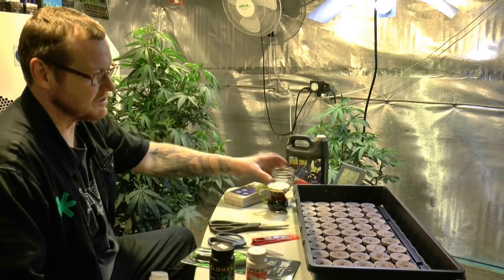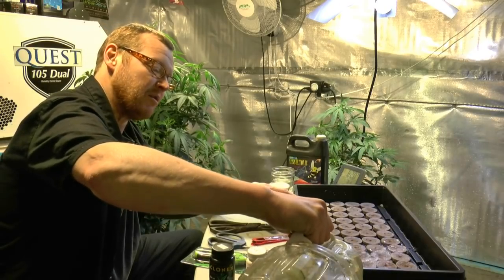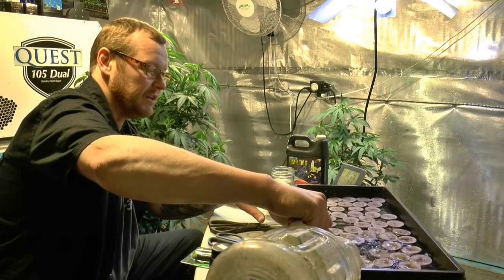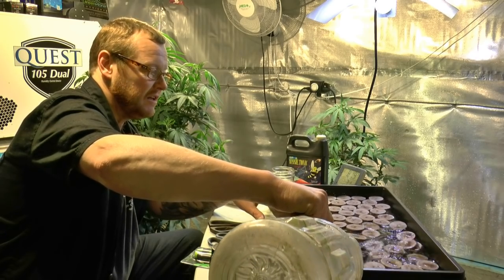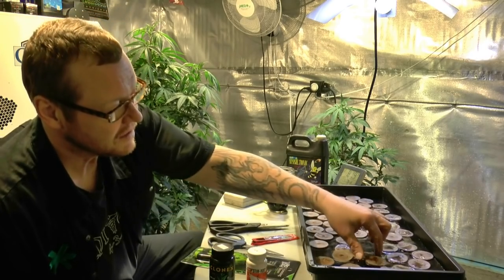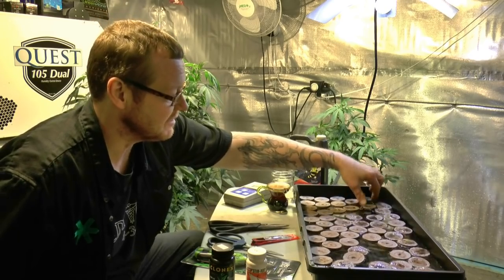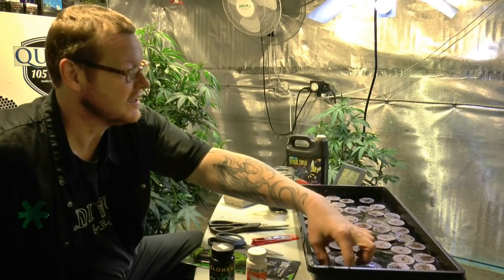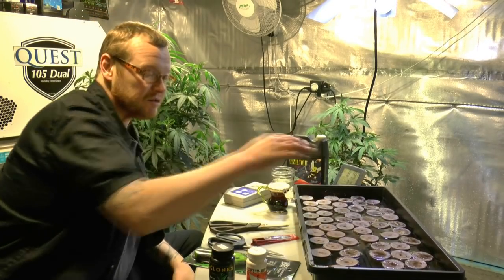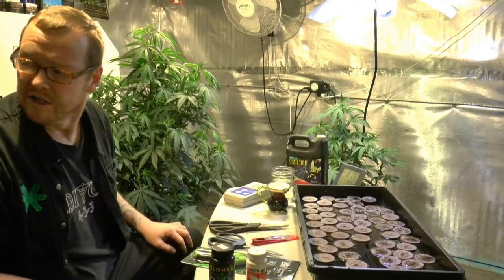I'm always going to keep a little bit of water off to the side. I'm pouring water into the tray and letting the Jiffies swell up. I don't put too many in at once — I want to make sure they don't overlap. I can see some are just floating on top. I like to soak them inside the tray that way when it's done it's all ready to go.